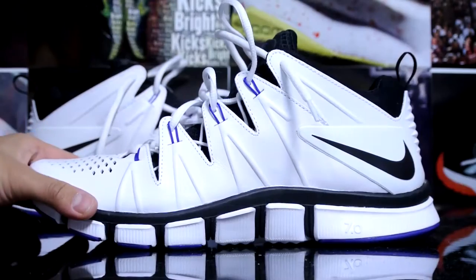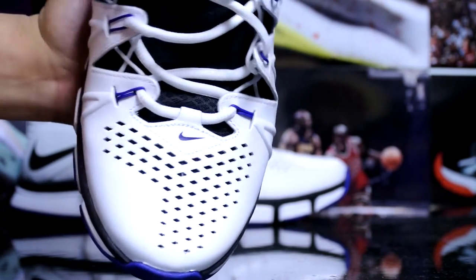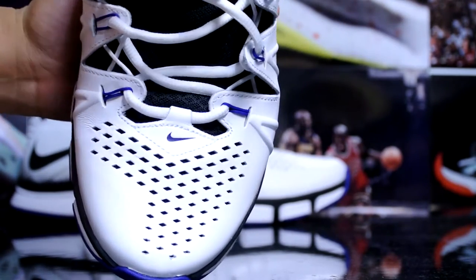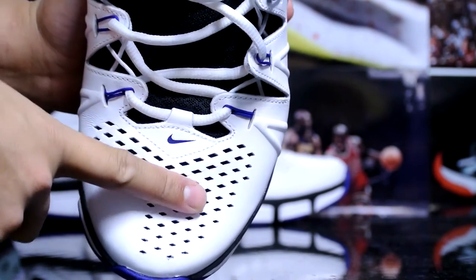I believe retail was like $120 or $130. I picked it up for $64. Let's get right to the shoes. I picked this up because it was actually a really comfortable shoe — I tried this at the outlets just out of curiosity. As you can see right here, very heavy perforation right there.